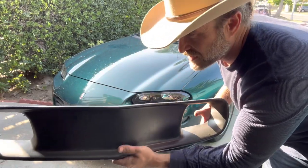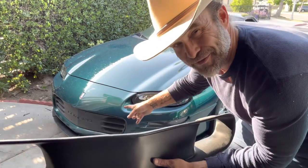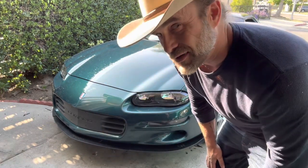So it's literally just a blank grill. I'm going to put a bow tie on here, but first things first, got to take that one off. So let me show you.